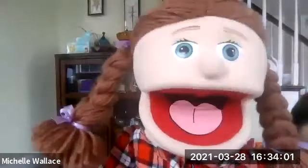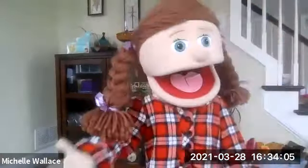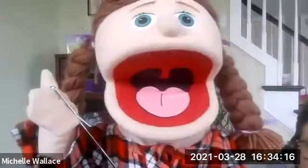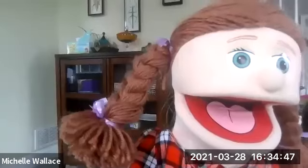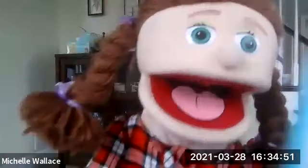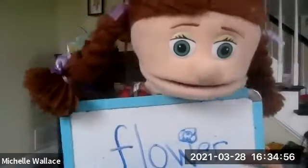Now we are moving on to the sound-alike words. Make sure you listen very well to the sentence, but just write the word. The first one is 'flower.' I saw a beautiful yellow flower outside. Write the word. Flower is spelled right there — this one has a W. Put a little flower on there so you don't forget.